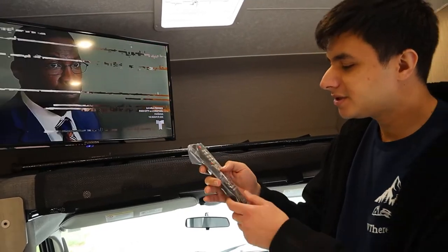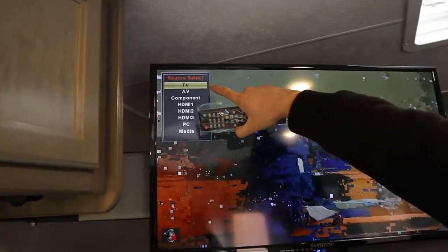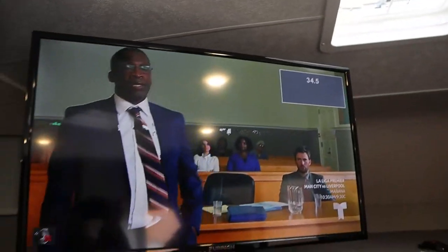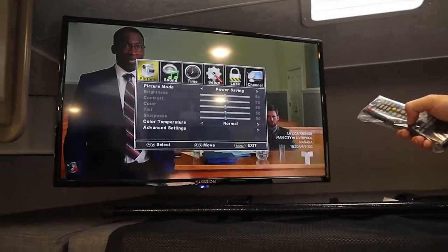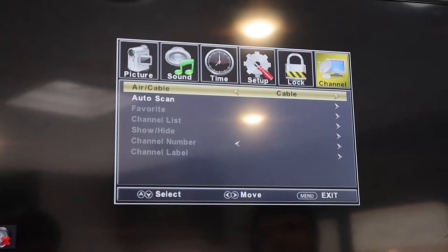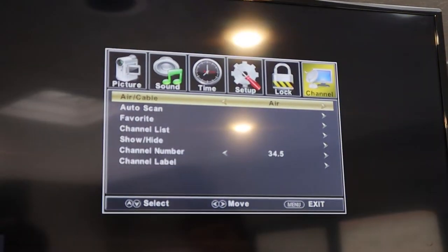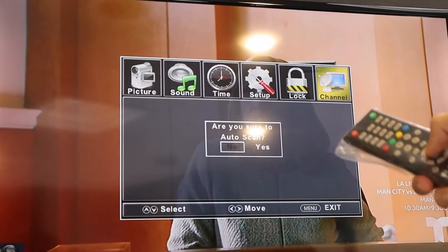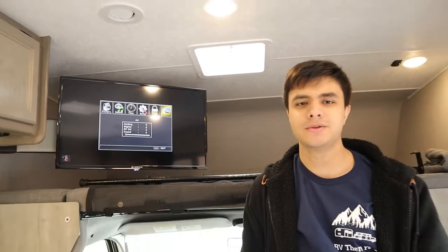With the generator on, I can show you how to find channels on the TV. First, press source right here and make sure your source select is set to TV. From there, press menu, go over to channel, and then you can switch between air — which is the antenna — or cable if you're plugging into cable at your campsite. I'll go back to air, go down one, press auto scan, press yes, and it'll take about five minutes to find channels for you.